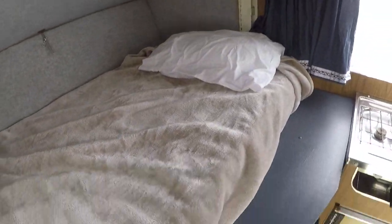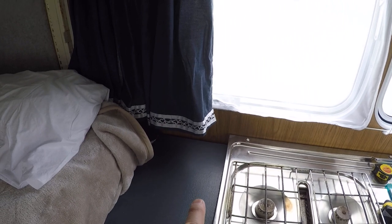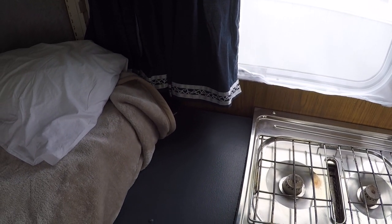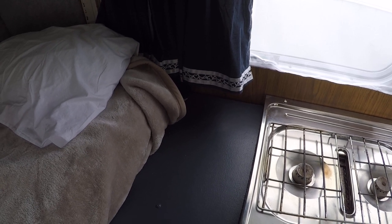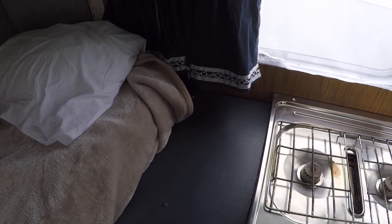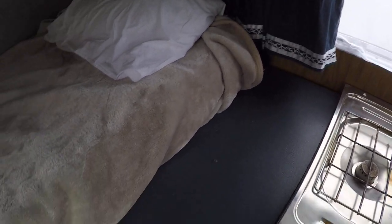At the bottom end we're extending the bed from just under 600 millimeters through to just over a meter, so there's an extra 400 millimeters on the bottom end. The pillow can go at either end - at the moment I've got it at the top. At the top end it's 1.25 meters or 125 centimeters, and one meter at the bottom end.